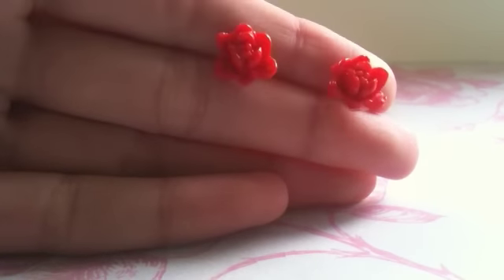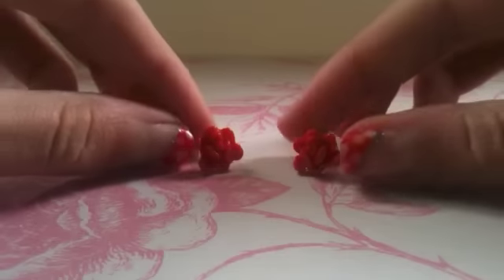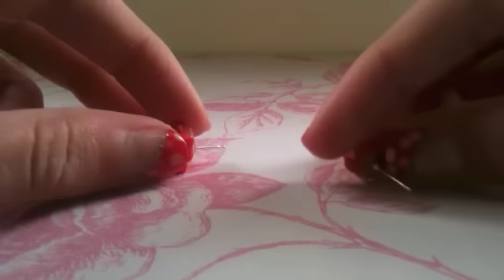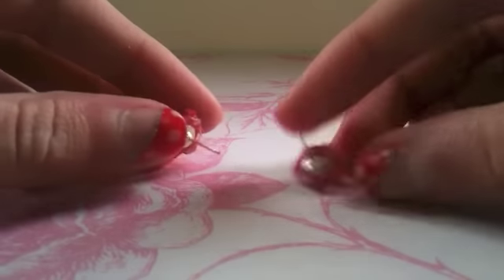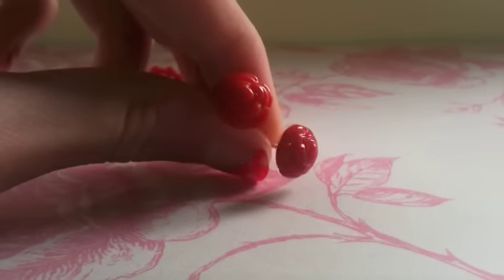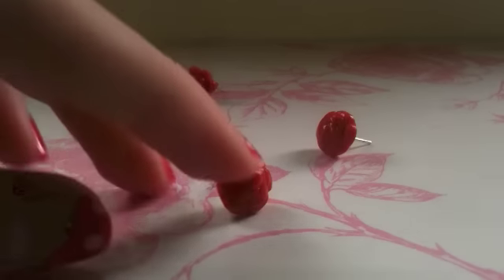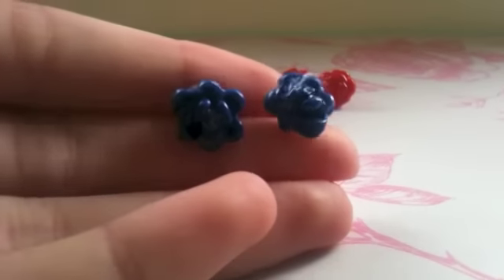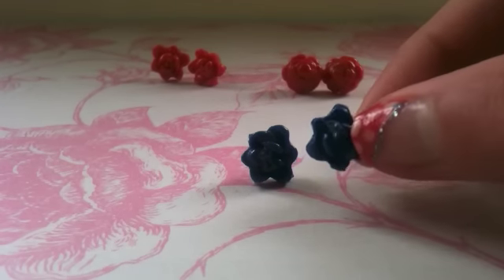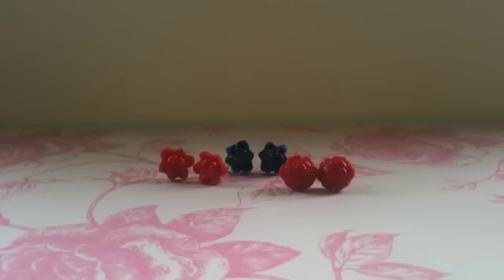Then I have these red rose earrings. I might sell these on my Etsy if anyone wants them, so they are really, really sweet. Then I have these other roses. Next I have these pretty blue rose earrings. And that's all the earrings I have.